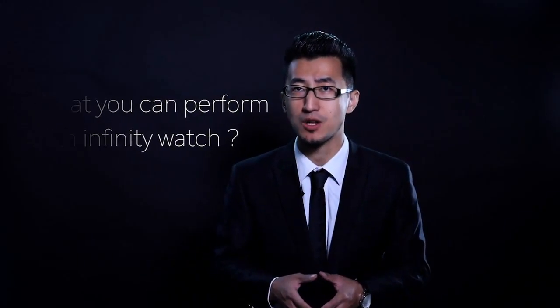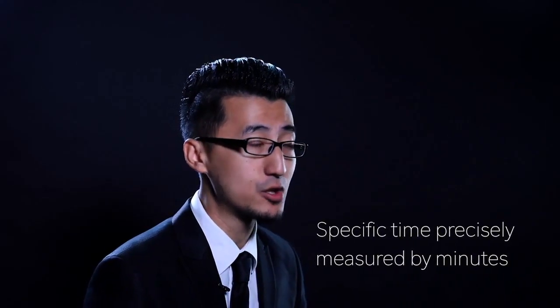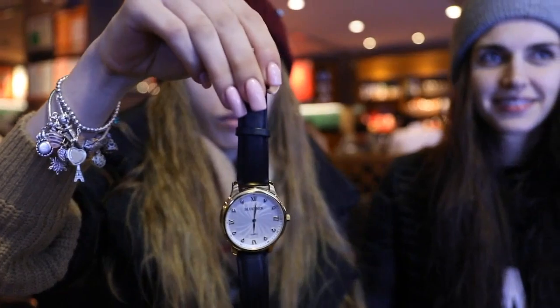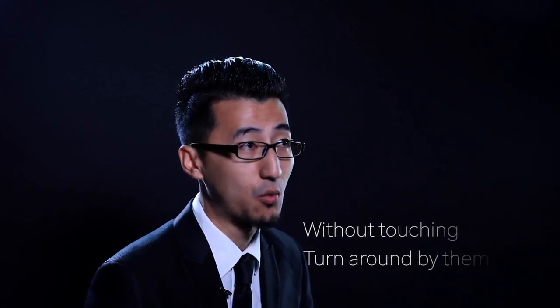Imagine you take the watch off your wrist and let your spectator examine it. Then you ask your spectator to set any specific time, precisely measured by minutes. Ask your spectator: 'What time did you eat breakfast today?' — '11.' Without you touching your watch, the spectator slowly turns the watch around by himself, and amazingly the face of the watch is set to their time.